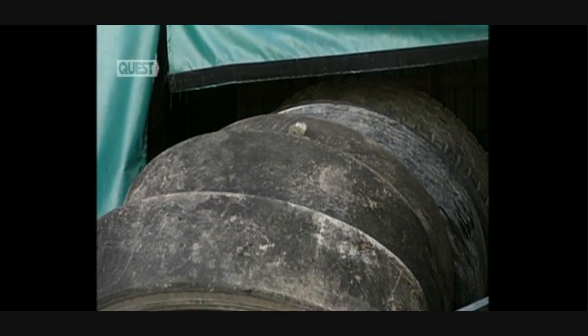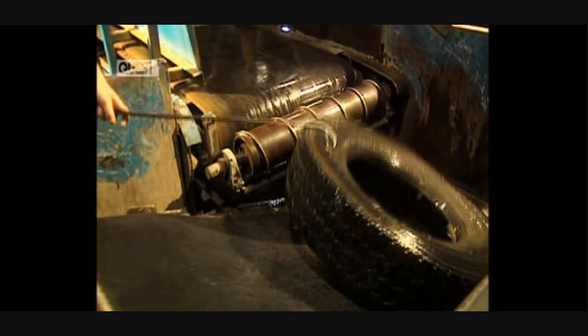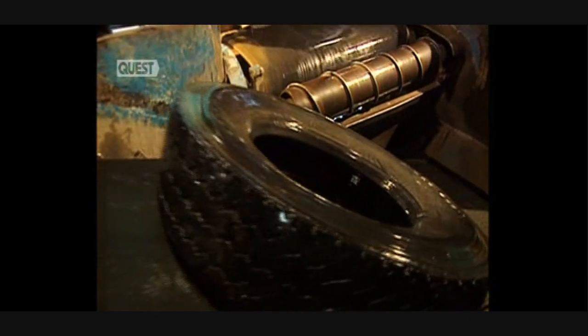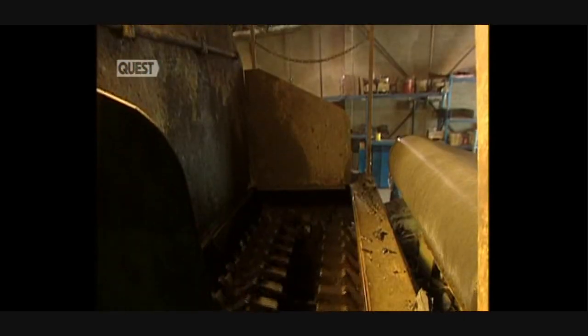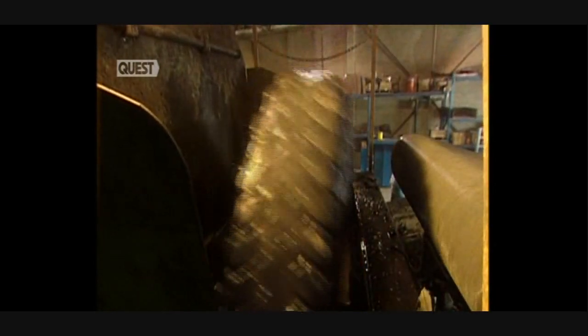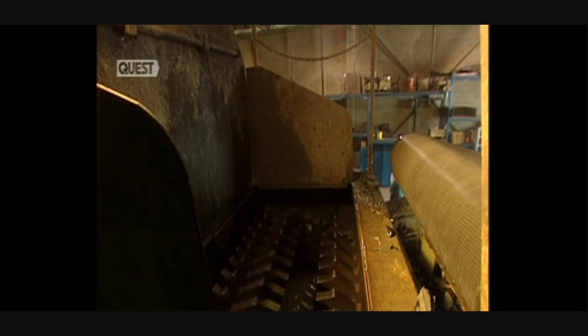Tyres have to be reduced to little granules, but first this conveyor feeds the tyres into the washer. Tyres are washed and then sent to the shredder. The shredder, with its two rows of large teeth, makes short work of the lorry tyres and grinds them up into pieces.